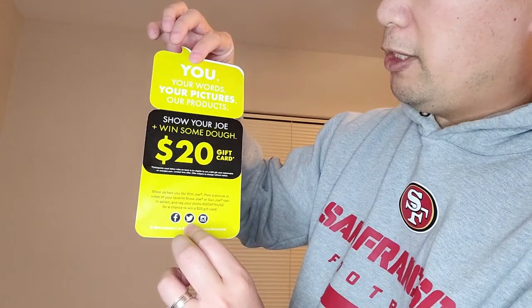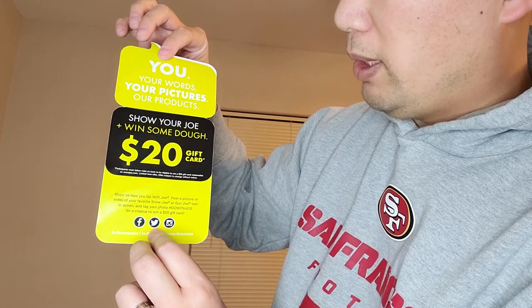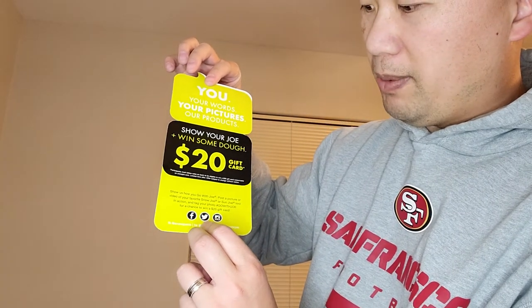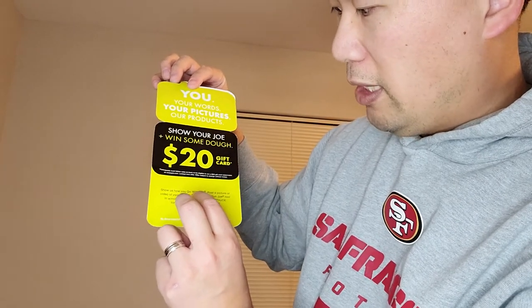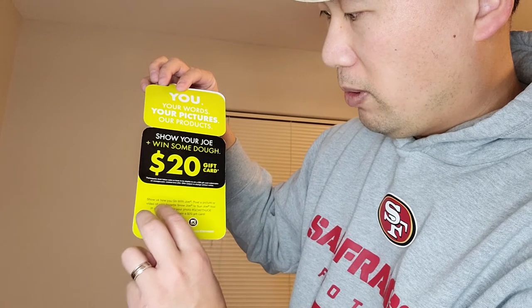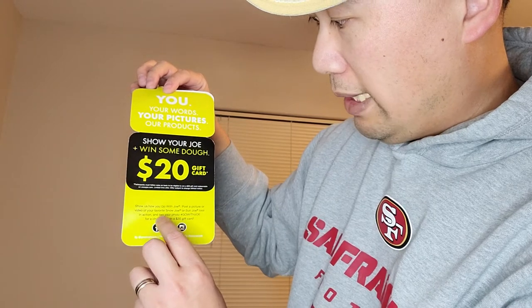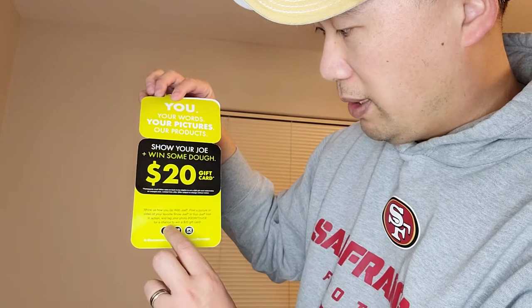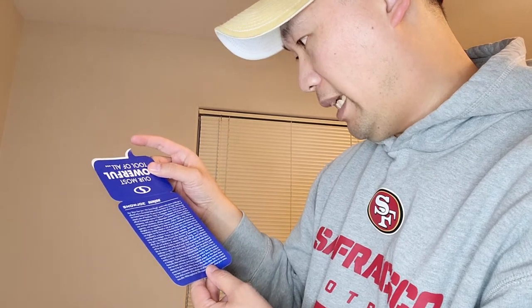Right here it says you can win a $20 gift card if you post on Facebook, Twitter, or Instagram showing how you 'go with Joe.' Post a picture or video of your favorite Snow Joe or Sun Joe tool in action, and hashtag 'go with Joe' for a chance to win a $20 gift card. The fine print doesn't really say how many they're giving away.